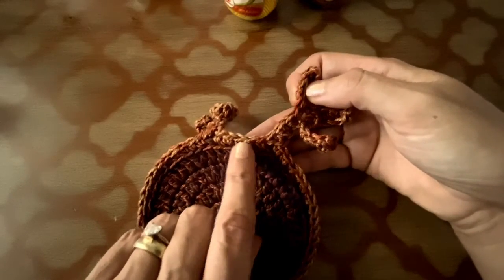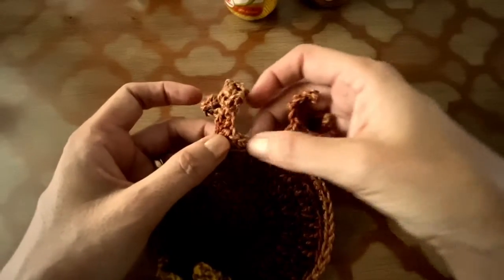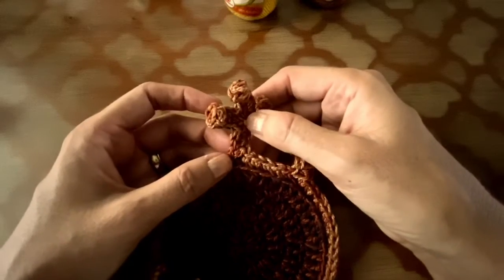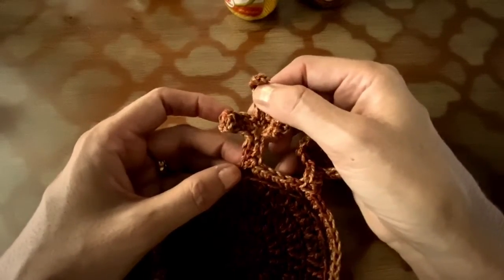After that, four single crochet is the amount you are going to make in the space here. Then you are going to repeat the same sequence to make the other foot.